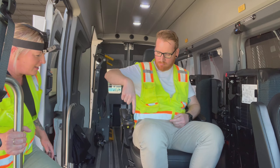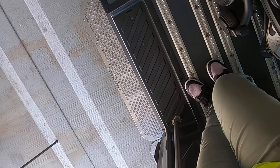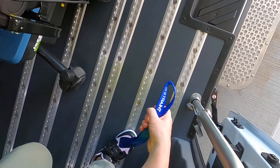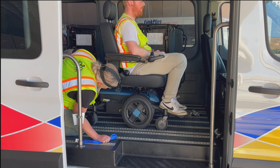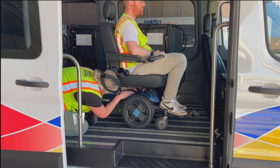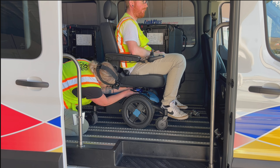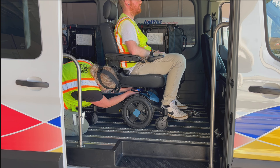I inspected his chair as he was riding up the lift and noticed there aren't any good securement points in the front, so I'm going to use a blue webbing loop. Basically, you loop it around the middle pole and push one loop through the other. It's a little tricky sometimes, but it sure helps.